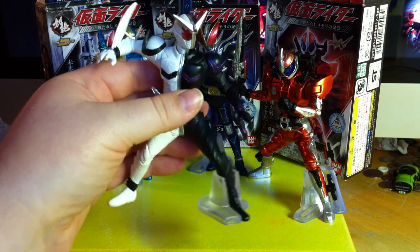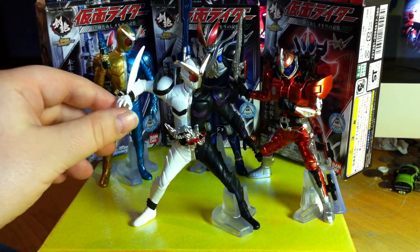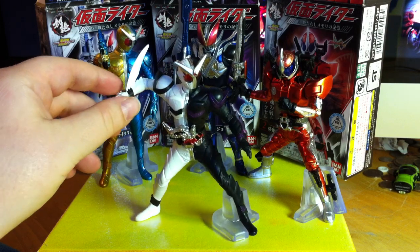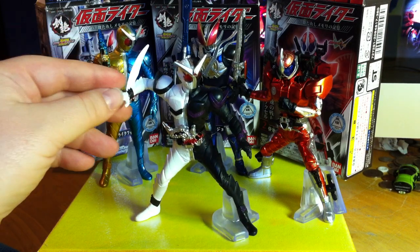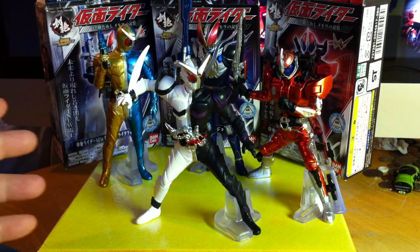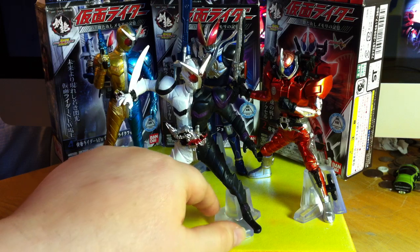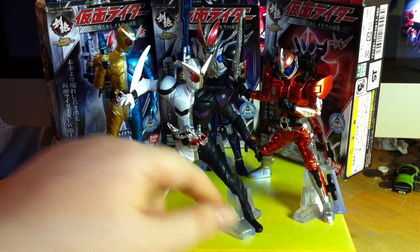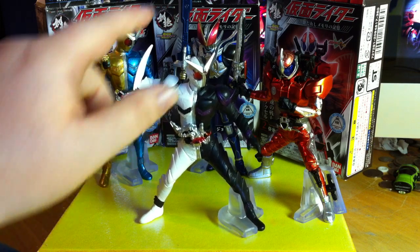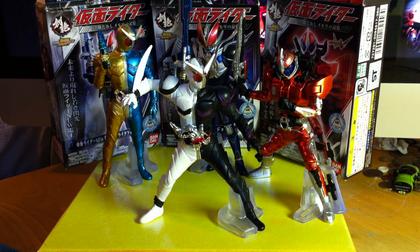I really, really adore the pose on this one — it looks like he's just about to tear into a dopant. In general, I find with candy toys and cheaper toys like Gashapon that when they're in action poses like this, they have a tendency to tip over and don't really display well, even despite many of them coming with plastic display stands. But this guy, you can see me tapping his hand and kind of pushing him — he rocks a little bit, but he actually displays remarkably well.